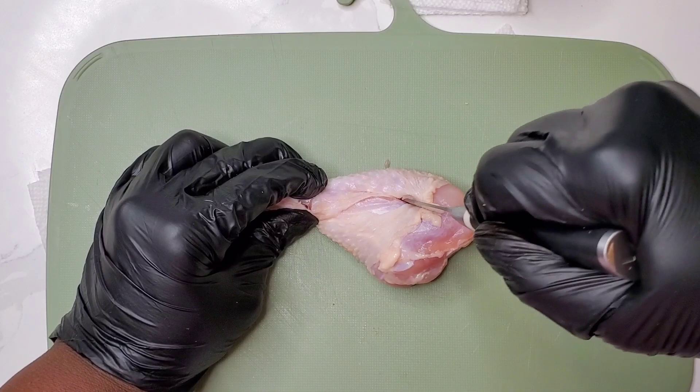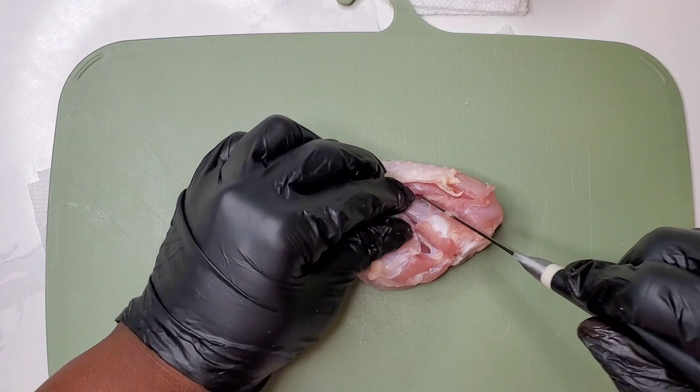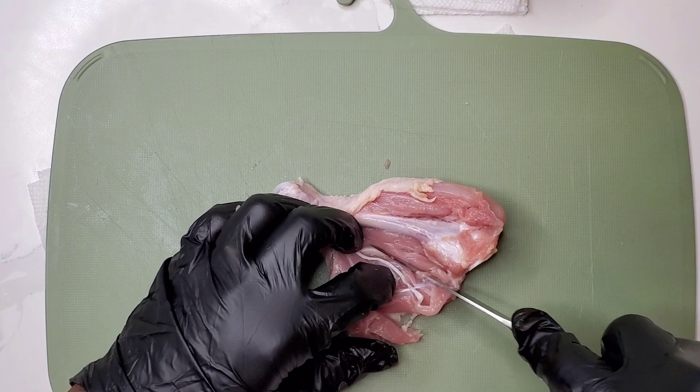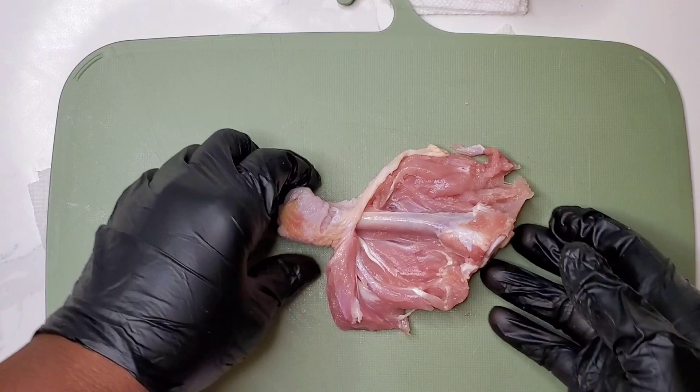Open it up so you can see what you're doing and use your knife to open that chicken drumstick up. Why would you want to butterfly a chicken drumstick? It makes it cook so quickly — this is going to cook in just about 10 or 12 minutes, and you can season the chicken right down to the bone, so flavorful. Give it a try!